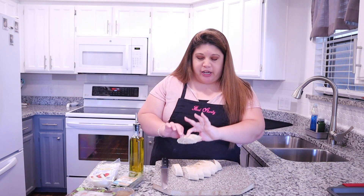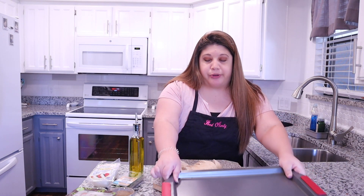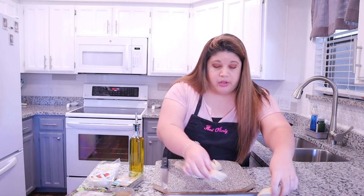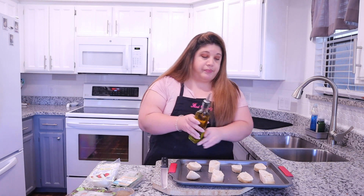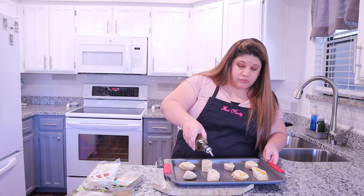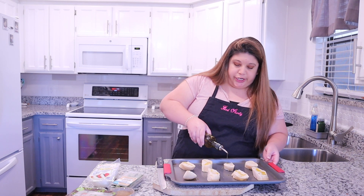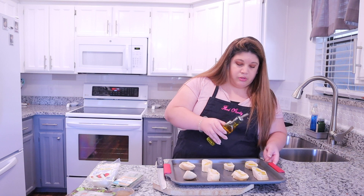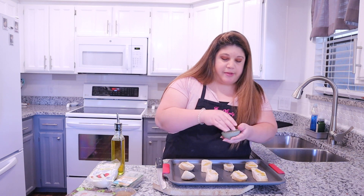All of our bread is sliced into a little diamond shape, and I'm going to take a baking sheet and put them on top of it. Next, we're going to take some extra virgin olive oil and lightly drizzle it — just a little, just enough to get a little moisture. Then I'm going to season them with a little bit of salt and pepper.